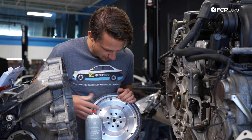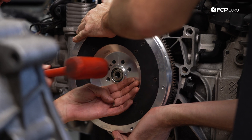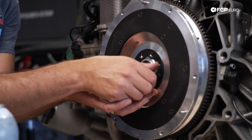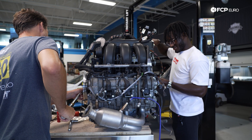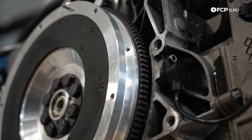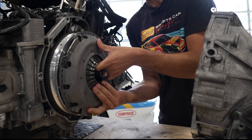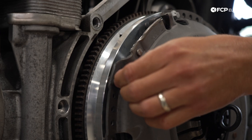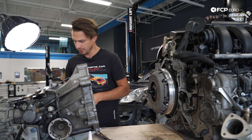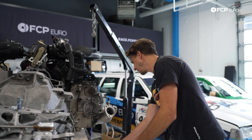Now we have this guy ready to go on. We have our dowel pin right here — that's the locator. One thing you've got to remember is with aluminum flywheels, you always need a plate to distribute the load. Now we have our pressure plate. We're going to torque these suckers down — the torque wrench is set to 19 foot-pounds, 27 Newton-meters. Let's mark them up and move forward.